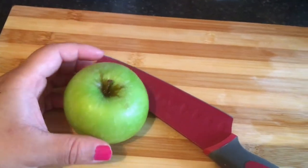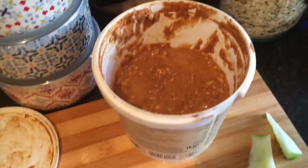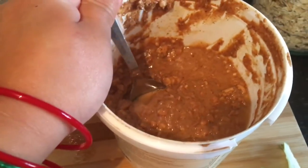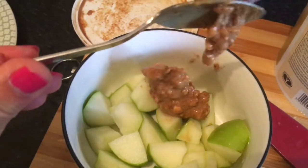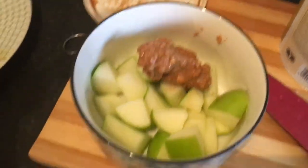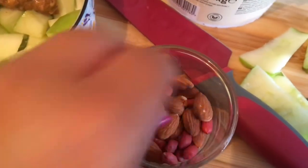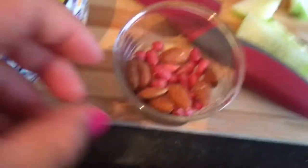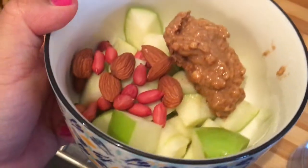Now I'm going to cut one green apple into dices with some peanut butter — I've already cut the apples into pieces and put them in one of the containers. I'm going to scoop one little spoon of peanut butter and put it into my bowl of chopped green apples. Then sprinkle some almonds and peanuts. This is my tea portion — you can use brazil nuts or any other kinds of nuts. My tea is ready, a bowl full of goodness.